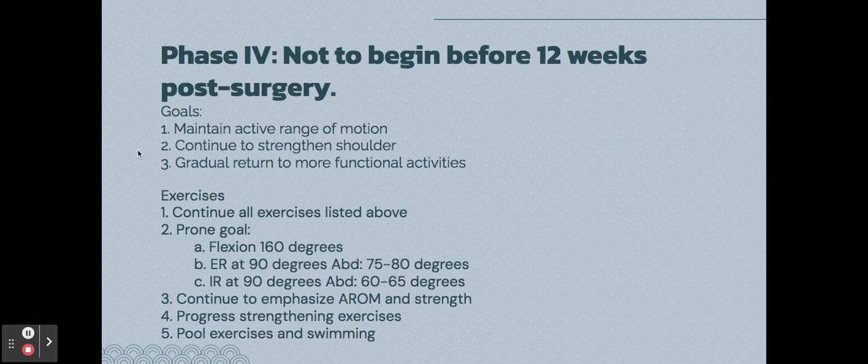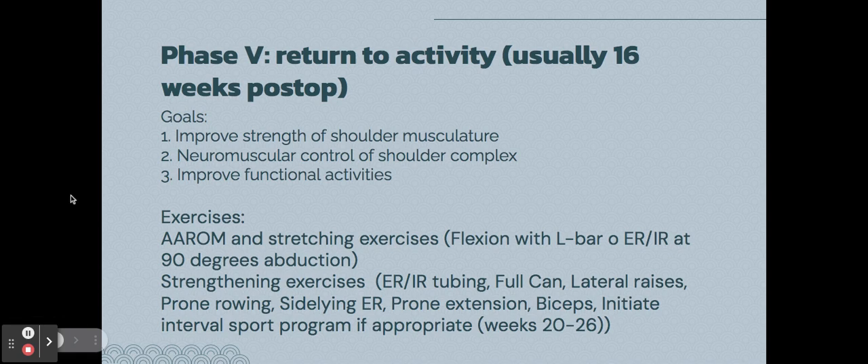Phase four does not begin before twelve weeks post-surgery. The goals are to maintain active range of motion, continue shoulder strengthening exercises, and gradually return to more functional activities. You continue everything from before but with more targeted goals, and you also integrate pool exercises and progress with strengthening.